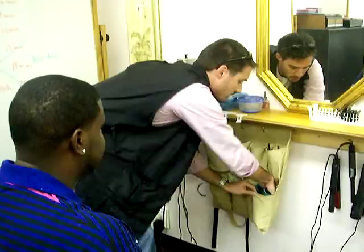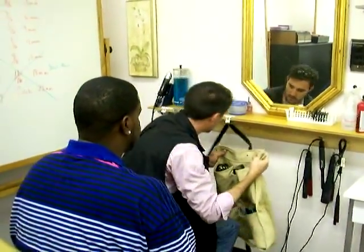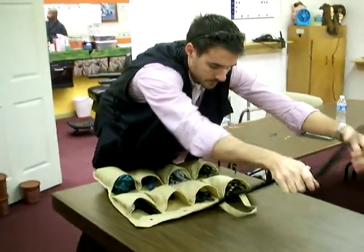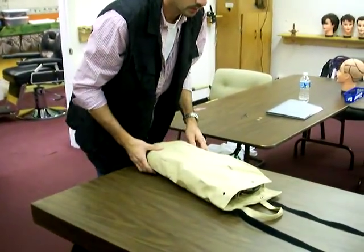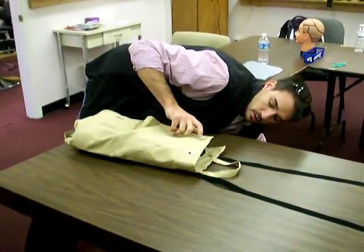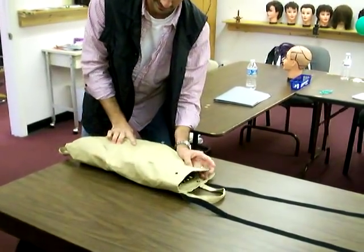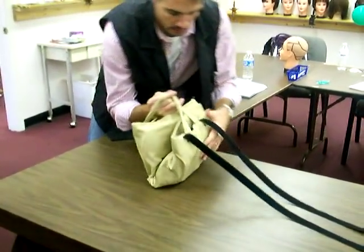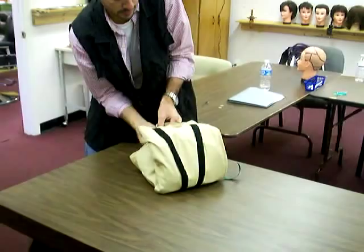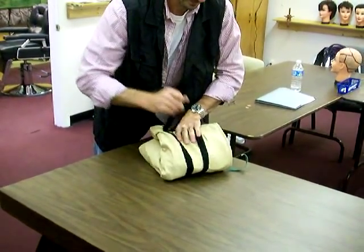Man, that saves you a lot of time. I'll tell you what, this is how quick it is. Let's take it, bring it over here — check it out. All I have to do is fold it over twice. You run the Velcro strip right around it, comes right through the handles. Man, that is cool. Let's see how quick that is.